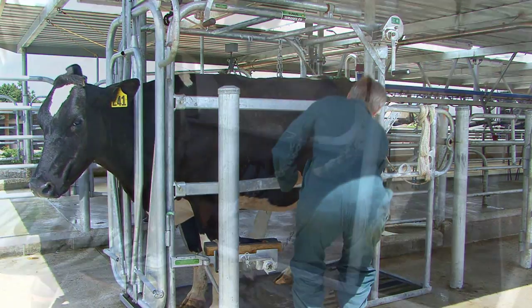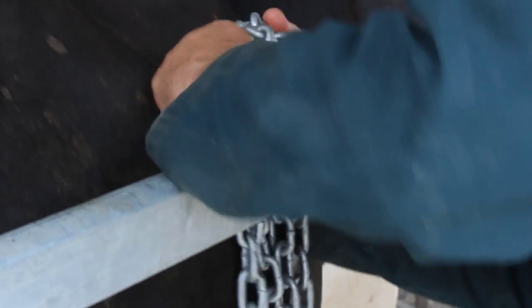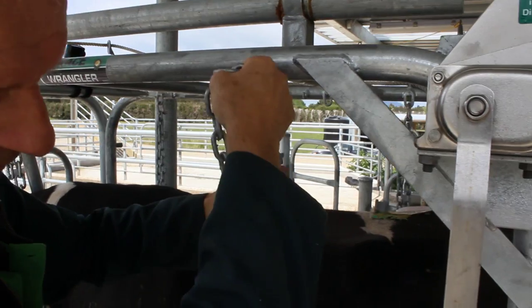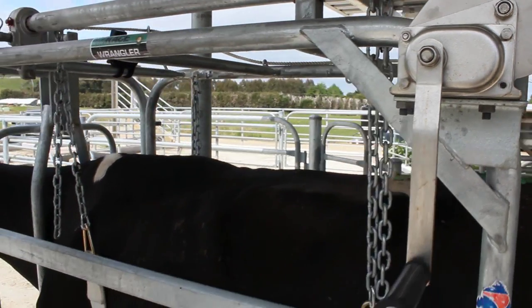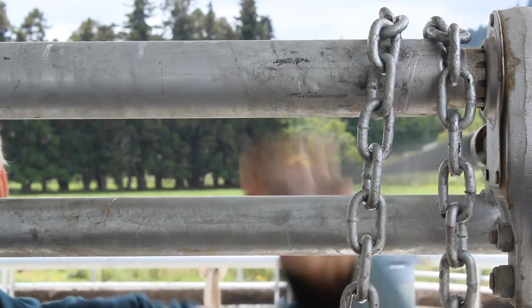Pick up the belly winch chains carefully, staying clear of any kicking. Attach the chains after checking the winch hooks are set horizontally.